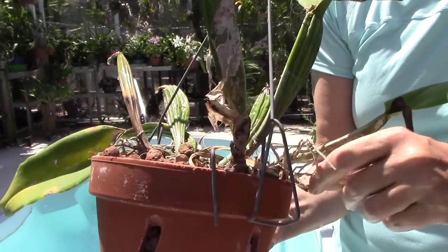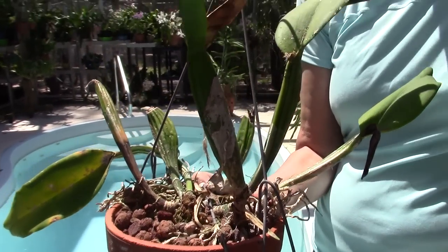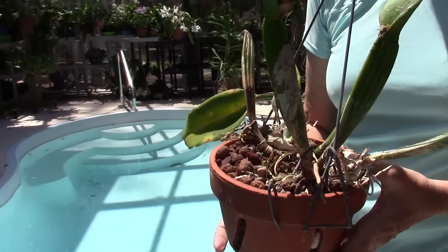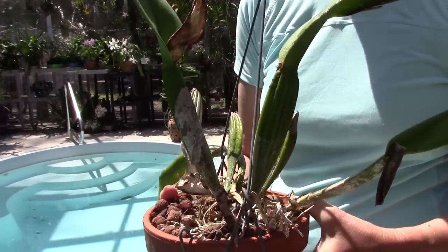I missed it, and if the plant is hybridized and has a weak immune system it's going to get attacked — nothing around it got attacked. Do species orchids tend to be stronger against these things than hybrids? Not necessarily; it depends on your culture. Scale does not like water, so when you're watering your vandas every day or every other day it's very seldom that you'll get scale on them, whereas these others get watered once a week so it's easier to get more scale.